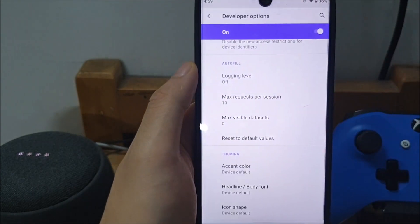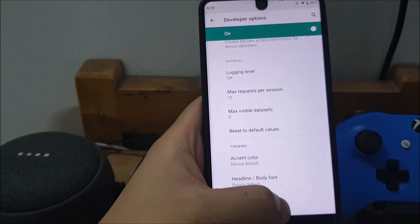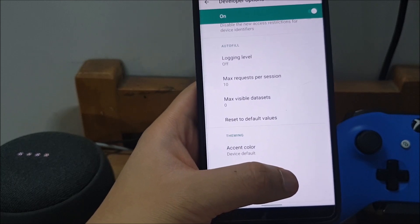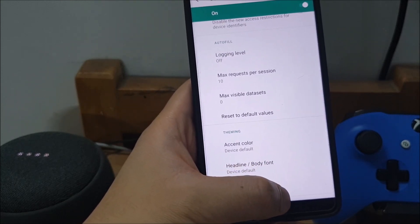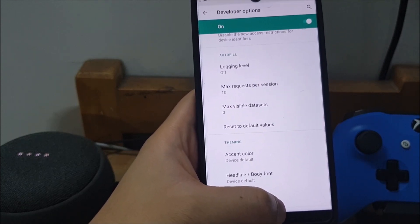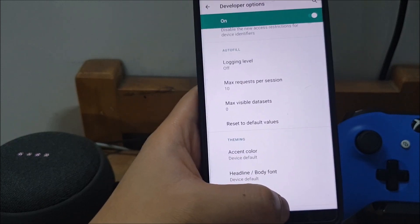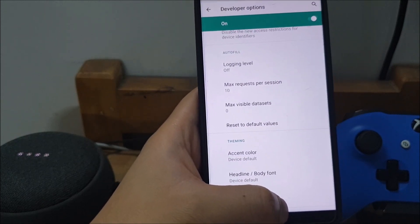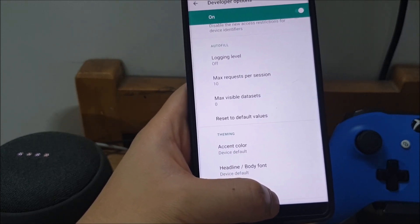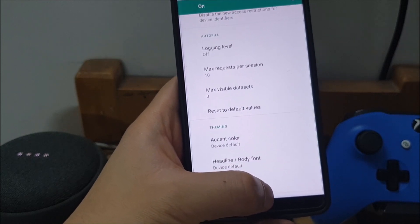That's one of the other theming options I noticed, and it was really interesting that they've added this in this version of Android Q, because stock Android hasn't been that comfortable with allowing you to change visual elements of the UI. A lot of third-party ROMs like One UI and others have had theming options — even LG's UI has theming options — but native stock Android didn't really allow you to change visual themes. There's still no full theme overhaul option, but they've started adding these visual tweaks, which is nice to see.